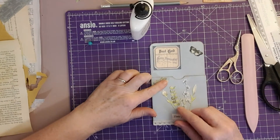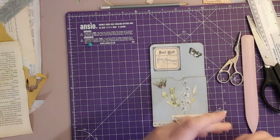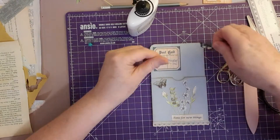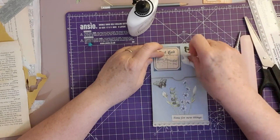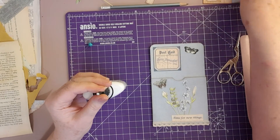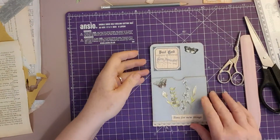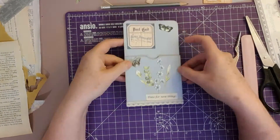I bought a lovely digital sheet of butterflies for fussy cutting from Angela Kerr's Etsy shop. Angela has a channel on YouTube and she does the most amazing, beautiful, elegant things. She has put together a sheet of butterflies to be fussy cut whenever you want them, and I'm going to print that sheet off and start cutting some out.